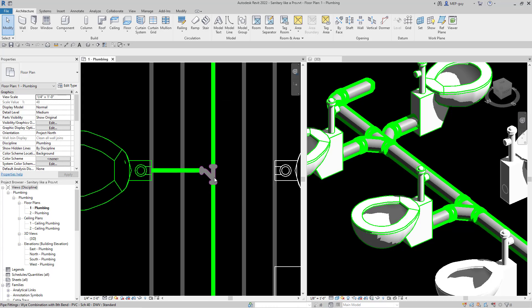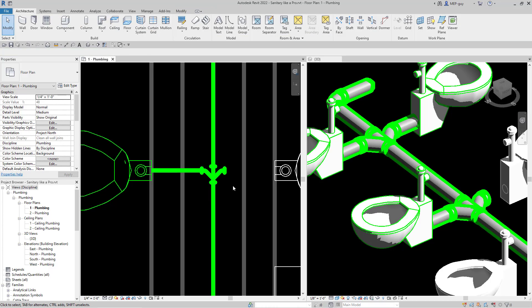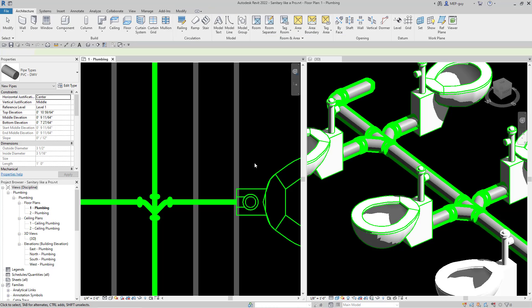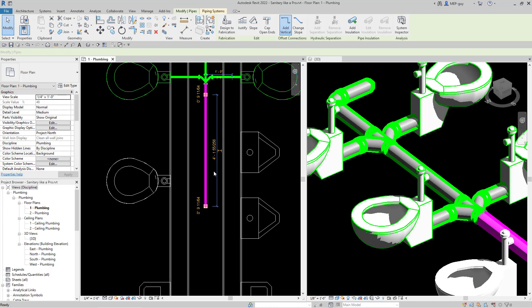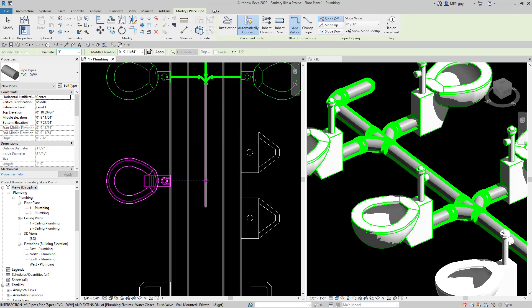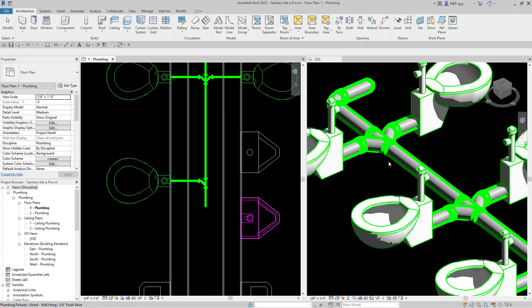Now that we have that fitting, we can just click on it, hit the plus button, and draw from this fitting to our water closet just like that. We can also draw from our pipe to our fixture by right clicking and hitting create similar. As we scroll through this pipe, it'll snap to where our connector is, so we automatically know we're in the right spot. We just go right to that, make sure it's the sanitary, and everything's looking really good.